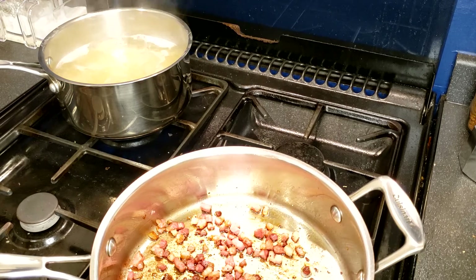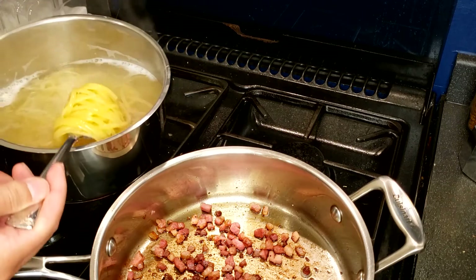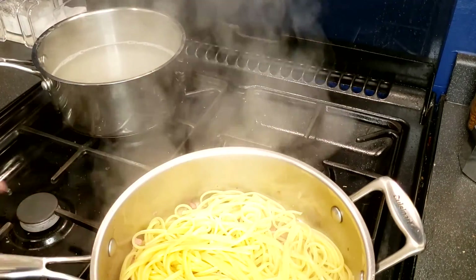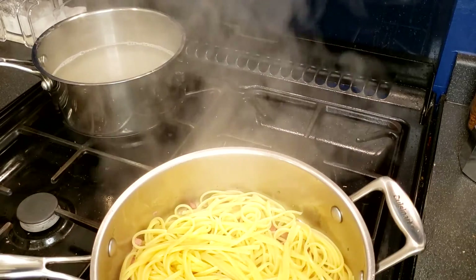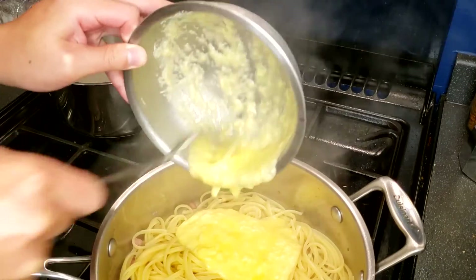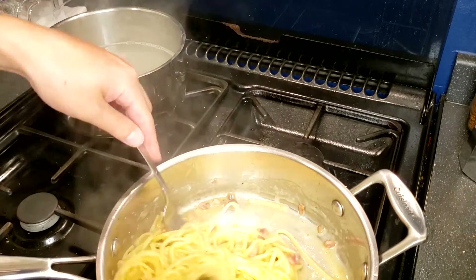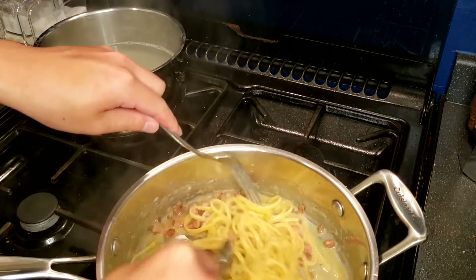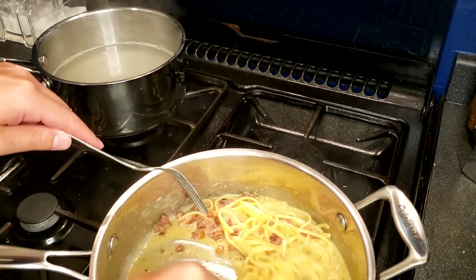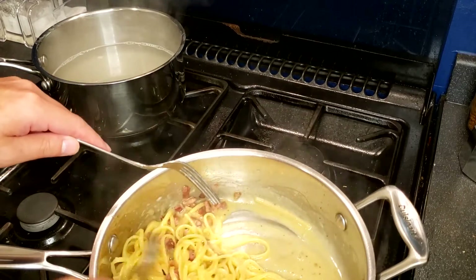Now, after the linguine is cooked to al dente, transfer them to the pan of pancetta using a fork or a tong. Note the heat is not on. Quickly mix in the egg and cheese sauce. Keep stirring and use the remaining heat of the pasta to cook the sauce. You can see that it is becoming very creamy. You don't have to heat it further if the sauce is already thick enough. But if you think the sauce is a bit watery like here, you can turn on a low heat and keep mixing until the sauce thickens.